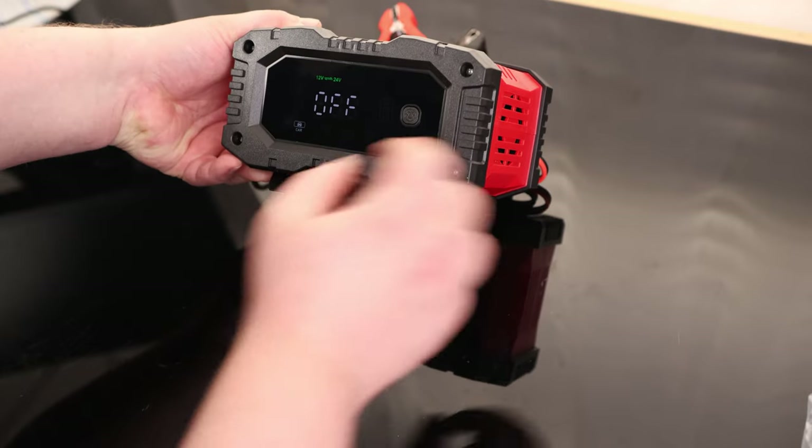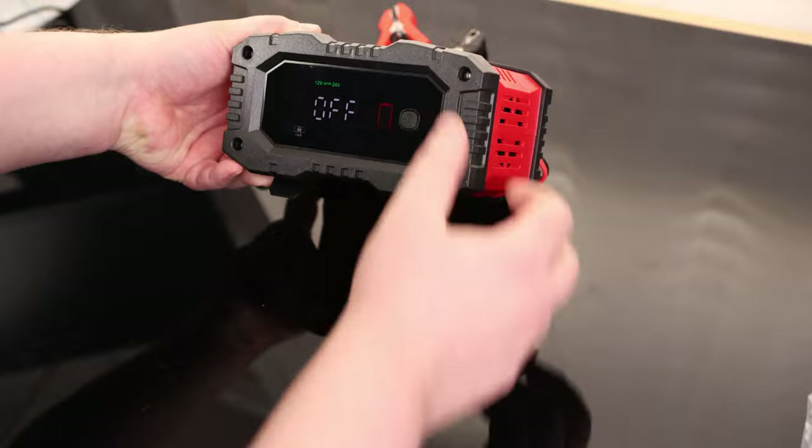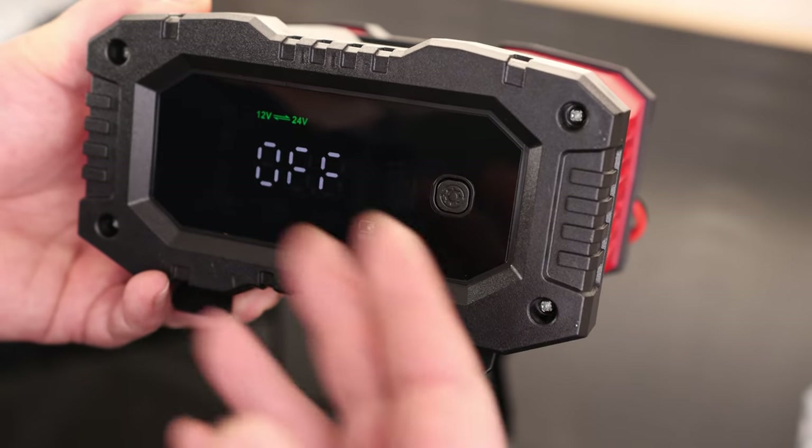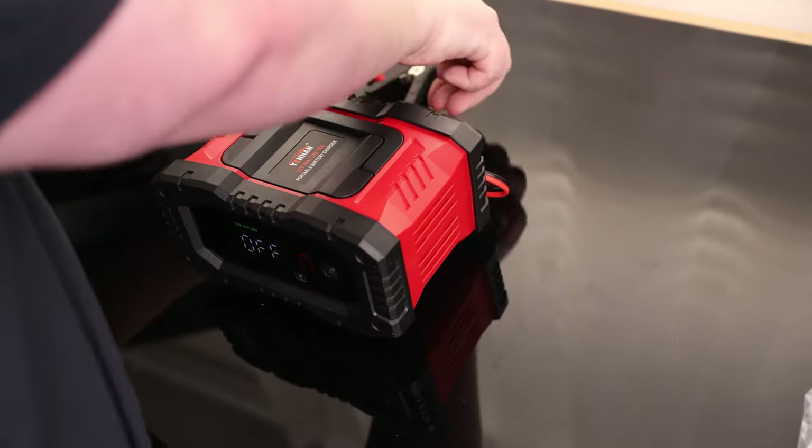Right now it says it's off. By default, we've got modes for car, AGM, LiFePO4, moto, or repair. The repair function is kind of cool — it means we can actually use this to try to repair a battery that's going bad and bring it back to life.